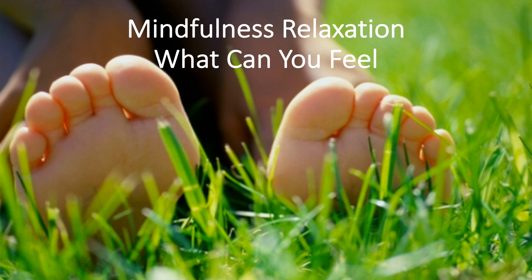Now, let's continue moving our focus up into our stomach. What can you feel here? Can you feel your clothes? Do you have a large fluffy sweater on, or a soft cotton shirt?